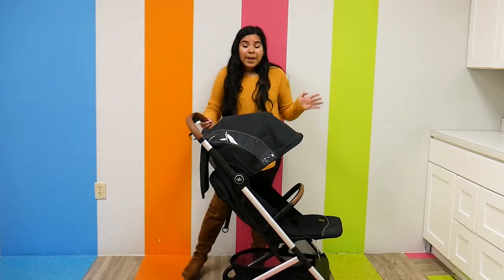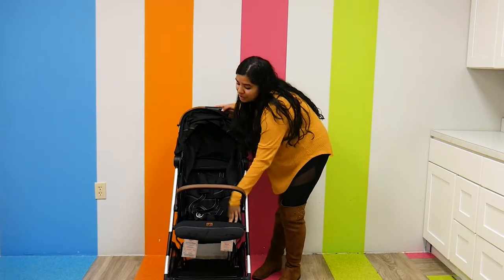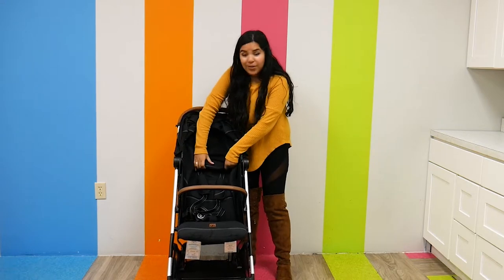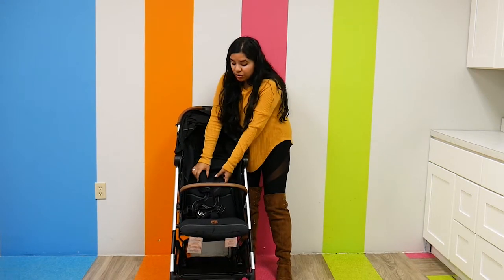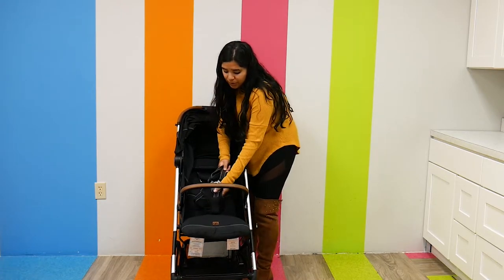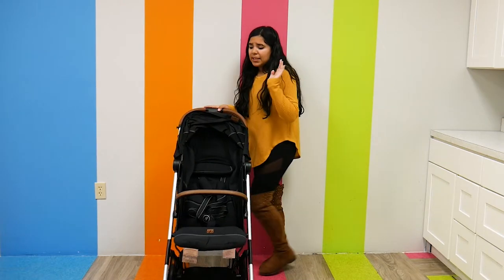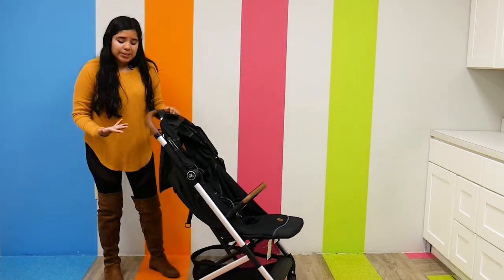The seats are one of my favorite parts about this stroller because they just seem so comfortable — super plush. There's a little headrest area, and the shoulder straps have a little pad in them so your child is super comfortable. The five-point harness is beyond comfortable. I can imagine a child being really, really comfortable in these seats.